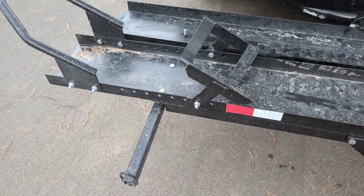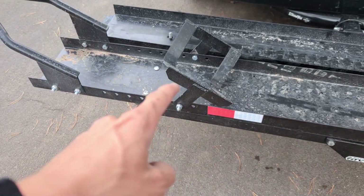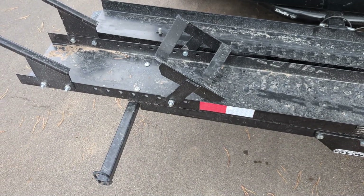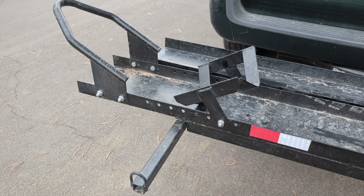Depending on your bike or the diameter of your wheel, you have the option to scoot this in. What this does is it works like a teeter-totter — as you drive up over it, it folds this way to lock the front wheel in place. That's the right setting for my dual sport, but I think I would have to scoot it back one notch if I'm going to be hauling the street bike.